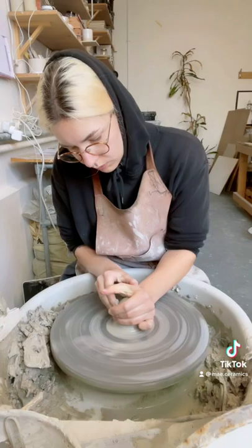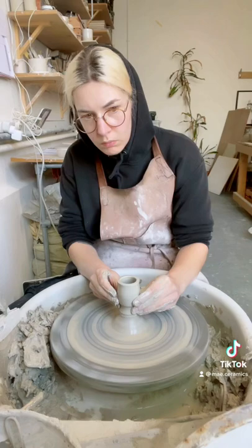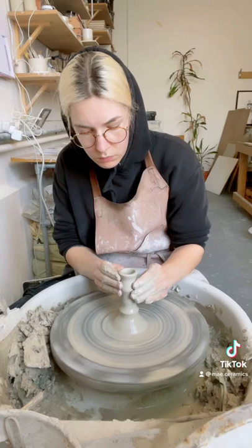Hey, what's up! I'm Lily from May Ceramics and today I made a candlestick holder. I centered the clay and opened all the way to the wheel head and kind of just faffed around with the shape until I was happy with how it looked.